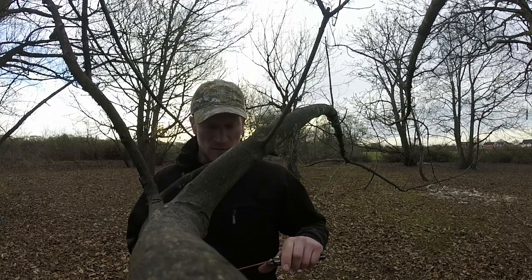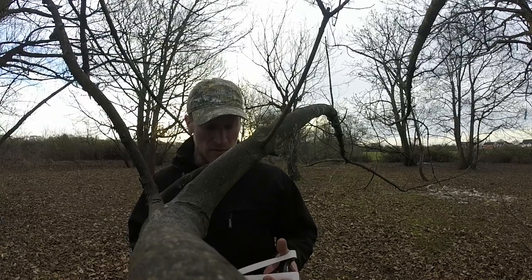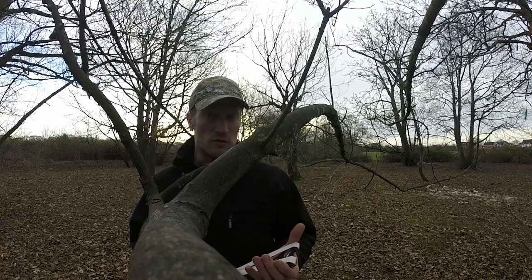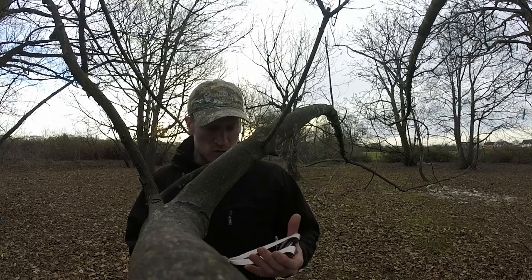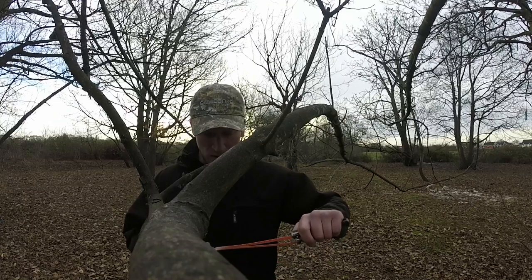I shot them both yesterday on the catch box and the 0.8 Anti-Cold, for me, was winning in power and how it feels to draw. It's got a real nice draw. I've probably done 220-230 shots through it now with no signs of wear.